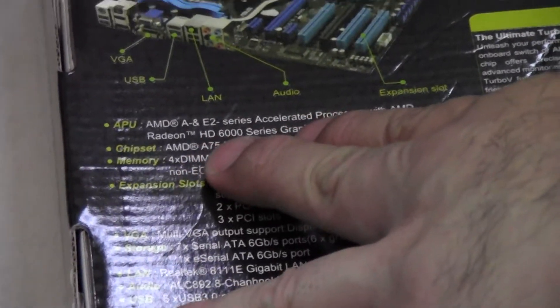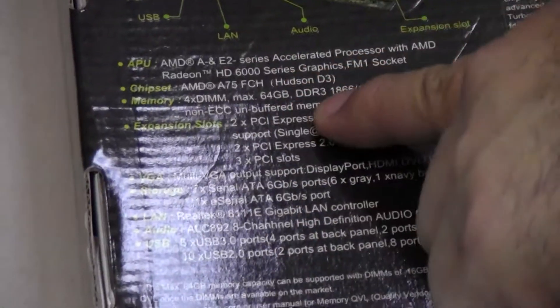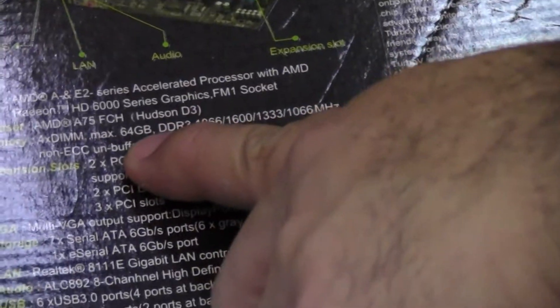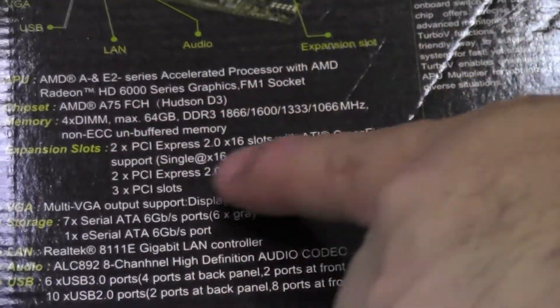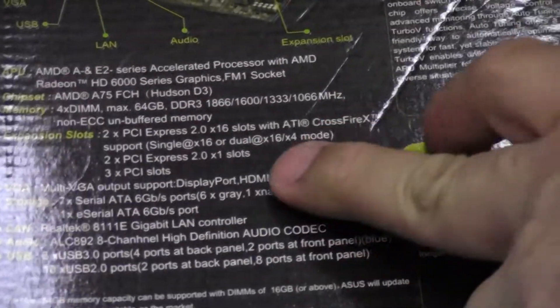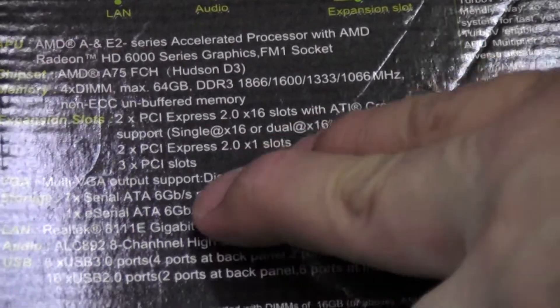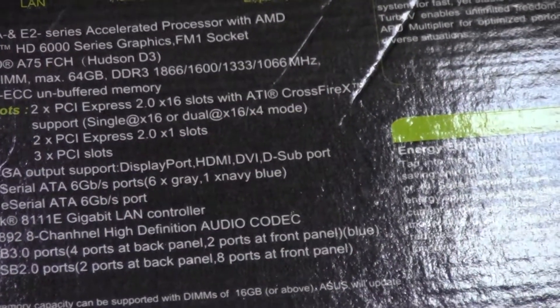It is the AMD A75 Hudson D3 chipset. It supports four DIMMs and up to 64 gigabytes of DDR3 at a max speed of 1866, non-ECC. There are two PCI Express slots supporting CrossfireX — the first at x16 and the second at x4 mode. It has two PCI Express 2.0 x1 slots and three legacy PCI slots.